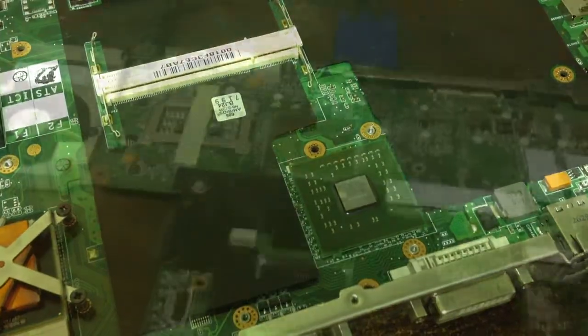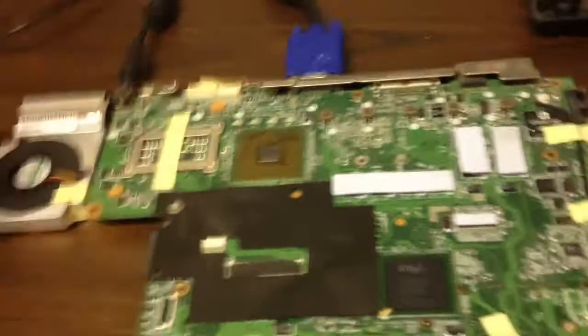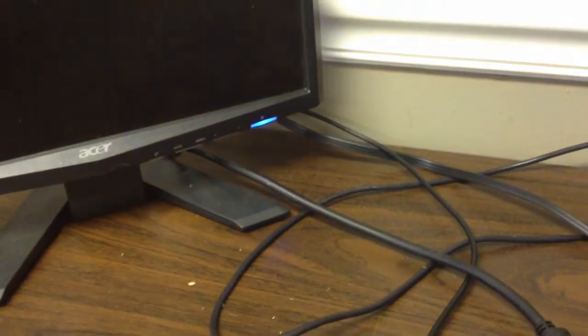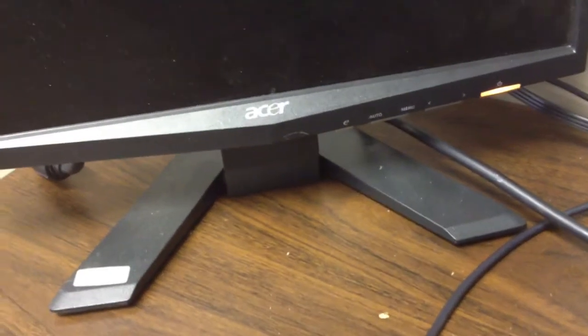We've completed our reflow, put everything back together, and have it set up. We're going to cut our screen on. As an FYI, I know a lot of people say the videos are useless when they don't show the actual process — I have plenty of videos that show the process — so this one I'm just going to speed through.